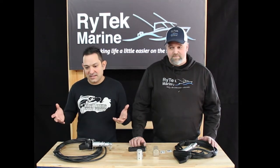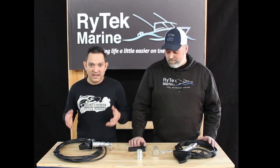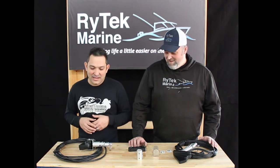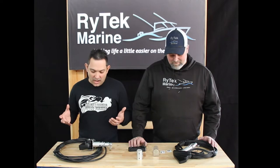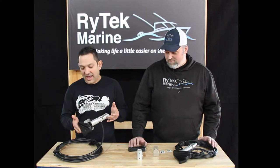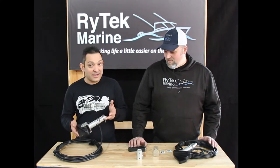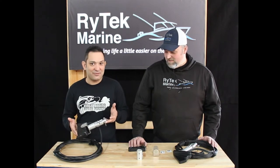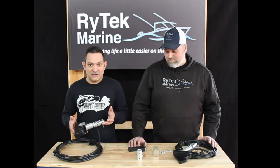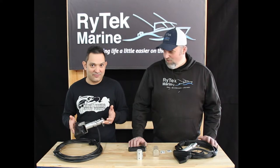Many of you know I'm a Panoptix guy using the PS30, but Ryan's got a really cool mount for the LVS32 and soon to be the LVS34 when his arrives. It's a spin-off of his adjustable mounts for the Lowrance Active Target — his adjustable multi-view mount. He's had requests to have this for Garmin also, so he's listening and he's now got it for you Garmin guys using the LVS32 and soon to be the LVS34.